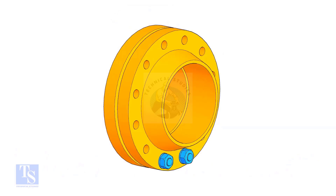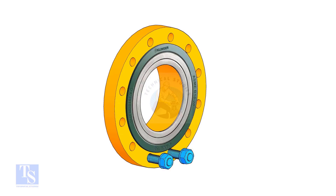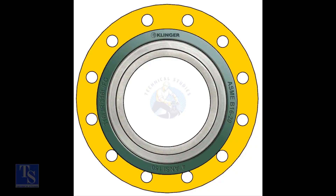Put two bolts in the adjacent bottom side holes. Put the gasket between the flanges. Now the gasket sits eccentrically between the flanges.